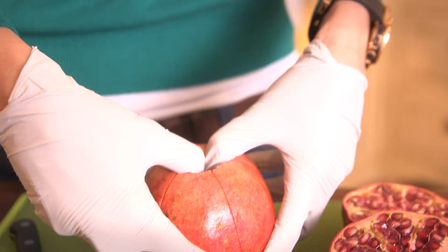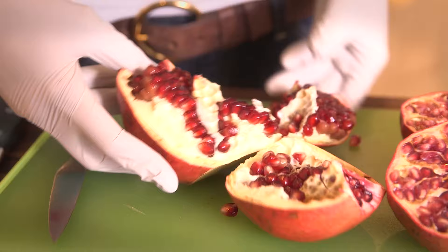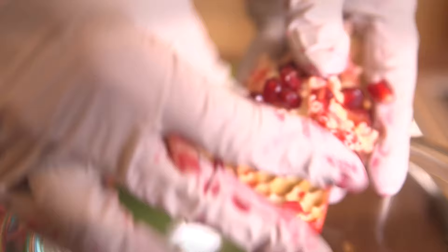When all the cuts have been made, put on your gloves. Now stick your thumbs into the top, where the flower used to be, and pull the fruit apart into several sections.